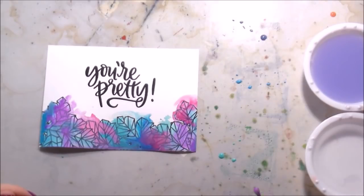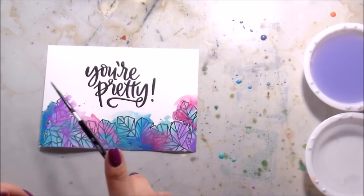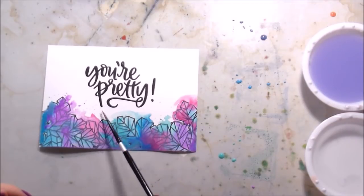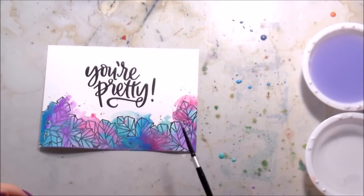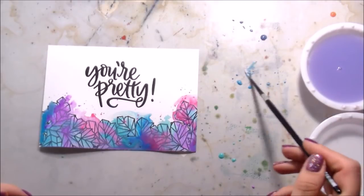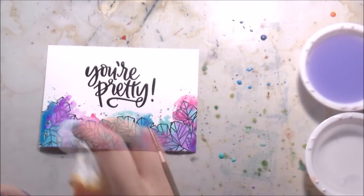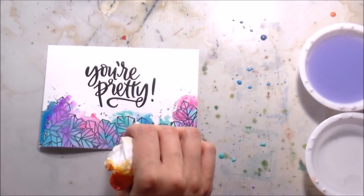And then just like I did before, I'm blotting up any areas that I don't like. I switched to a number two round brush to do some spatters up top because I'm not framing this piece - I don't have a top and a bottom - so I can do those spatters and it's not going to make the card look crowded.